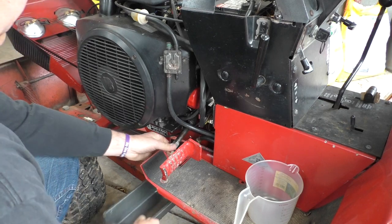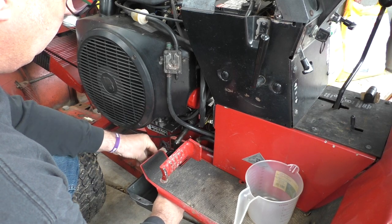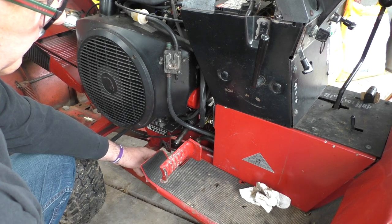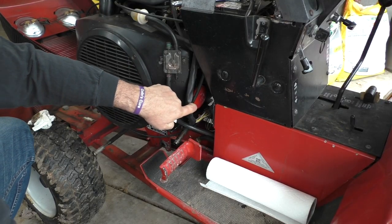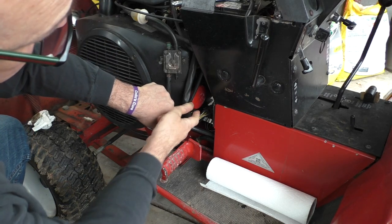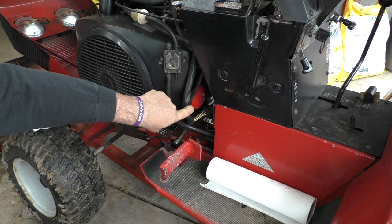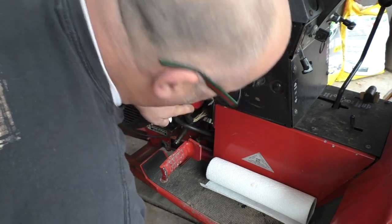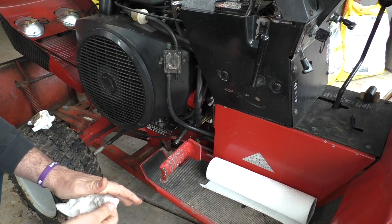There we go. It's looking dark. So I'm going to get this all drained, clean up my mess, and then I'll come back. Just for reference, I'm looking at the oil filter — I changed this last May of '22, so it's been almost a year. We're at 1,232 hours last time; we're now at 1,303.